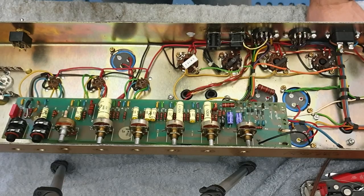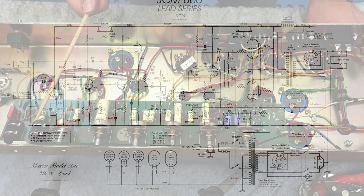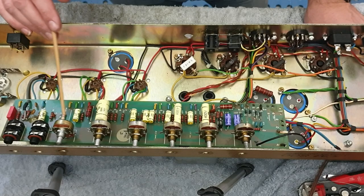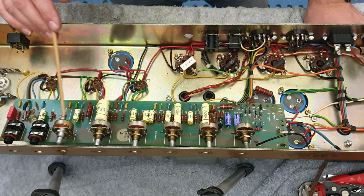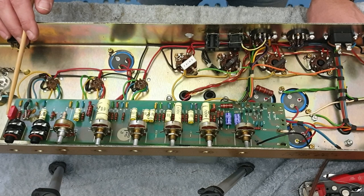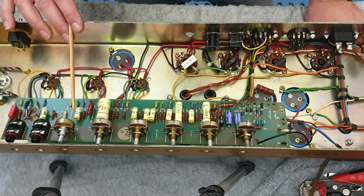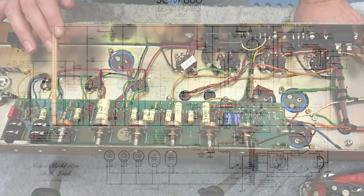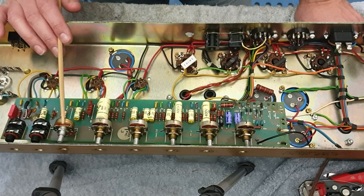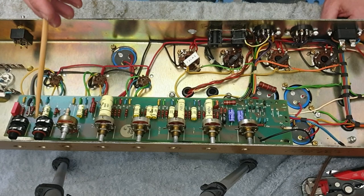To run through the mods we're going to make - I'll reference the modded 2204 schematic I've used on the channel before. The first coupling cap here is 22 nanofarads at the moment - we're going to change that to 2.2 nanofarads, which will drop some bass out of the preamp and make the amp tighter. This non-stock 4K7 resistor we're going to change to a 2K7 bypassed with a 0.68 microfarad cap, which will replicate what's happening on the first gain stage. That will cascade and give us a fair amount of gain.